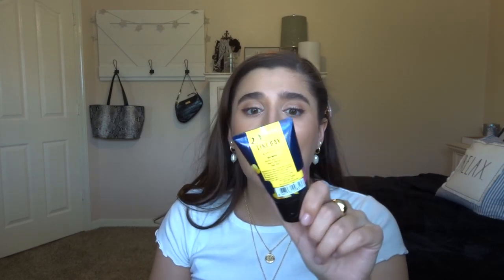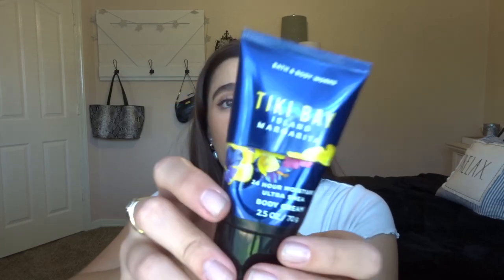I'm considering the next one an empty but it really has like one use left. Don't forget to cut open your products — I got at least four more days of use out of it, but I'm going to count it as an empty because it's basically almost done. This is Tiki Bay Island Margarita Body Cream. The scent notes are sweet mandarin, island mango, and sea salt — such a good tropical summer scent. I don't think they came out with it again this year, which is really sad, but they do have it in candle form. This is from the summer SAS of 2020 and it started at 2.5 ounces total. I just finished it off in the last month.